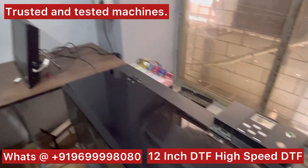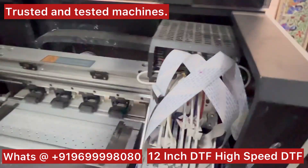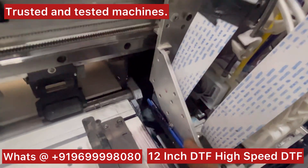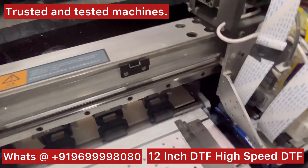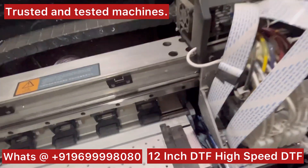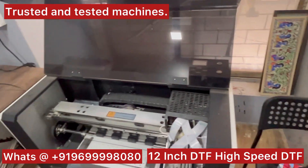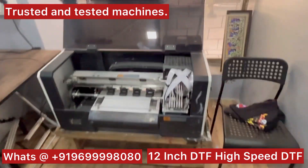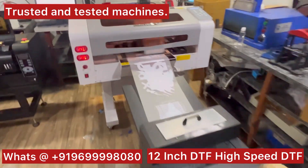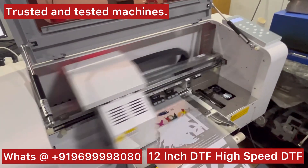I'll show you some differences and why I tell you to go with the Audley again and again. First thing is the roll feeder, second is the capping unit and sensors. On this machine you don't have anti-collision sensors. Anti-collision sensors work like this: if the roll is hitting the paper, the machine will instantly stop moving the printer, so there are less chances of your head getting damaged.